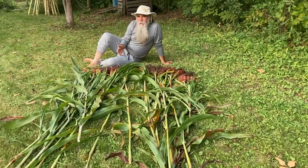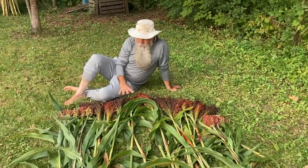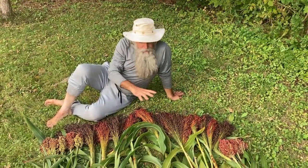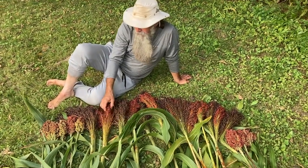This is our first of many sorghum harvests — we're probably going to have at least 20 harvests like this. Here we have two types of sorghum: broom corn sorghum, the black sorghum and the red sorghum.